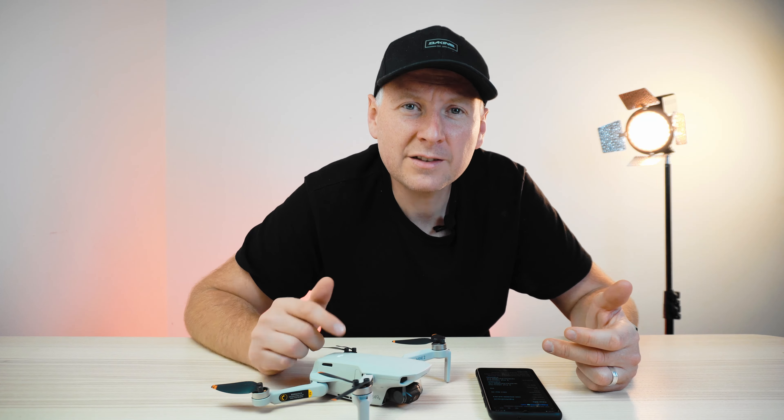My takeaway: DJI official service is not cheap, especially if you don't live in the Netherlands and can't drop off the drone personally. I would probably recommend a DJI Care plan to all of you who fly a lot or who have kids — because if I had bought it from the very beginning, I wouldn't be stuck with this 138.80 euros, which is about $150 to $160. Lesson learned.